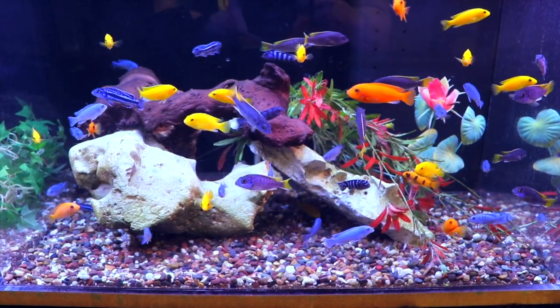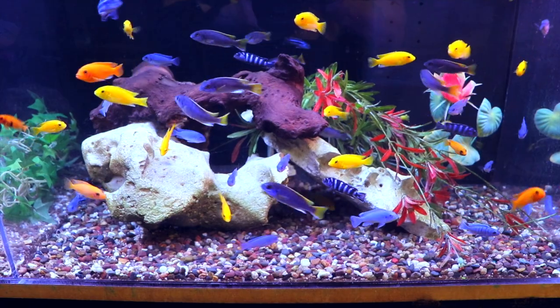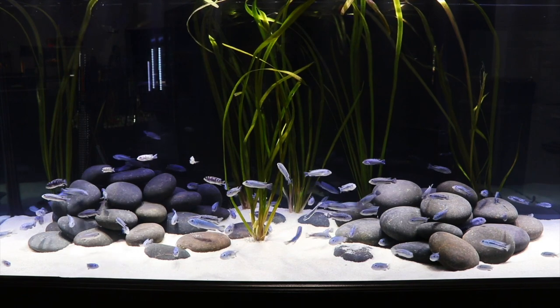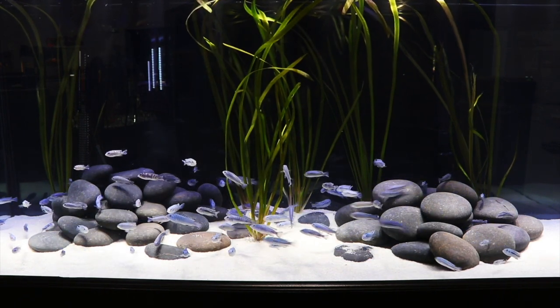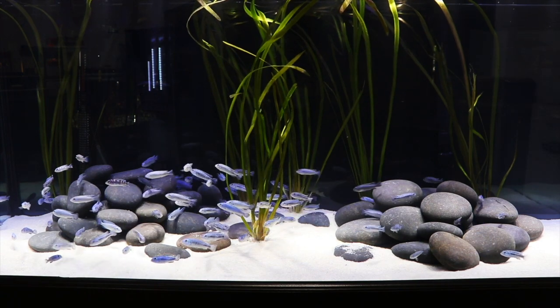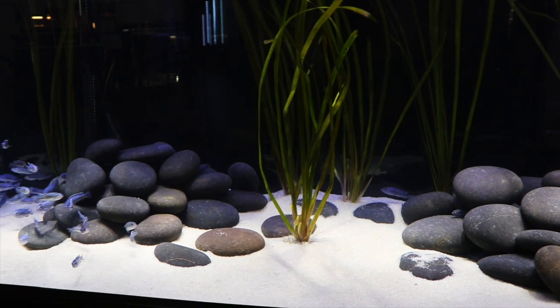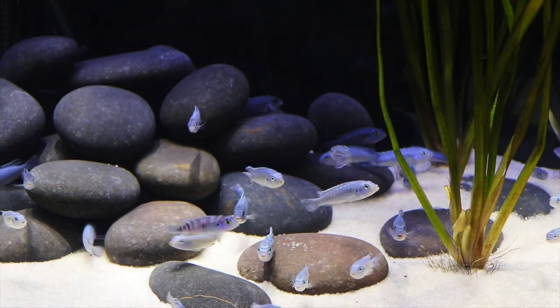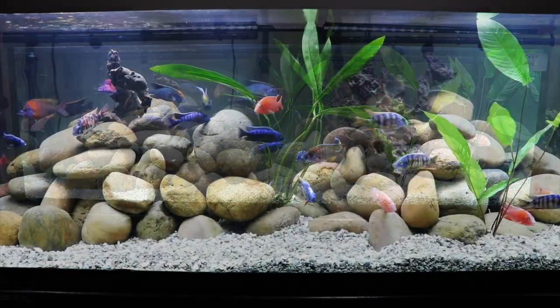Another option is to switch over to African cichlids. An mbuna community tank can be really cool — there are so many different types and we don't have time to go over them all. I'll put a video in the upper right corner showing how we set up our mbuna tanks. This is an African cichlid from Lake Malawi that can be really cool in a 125 and give you a lot of color. This particular display tank from the Aquatic Experience 2019 had just a couple different species but they were very striking.